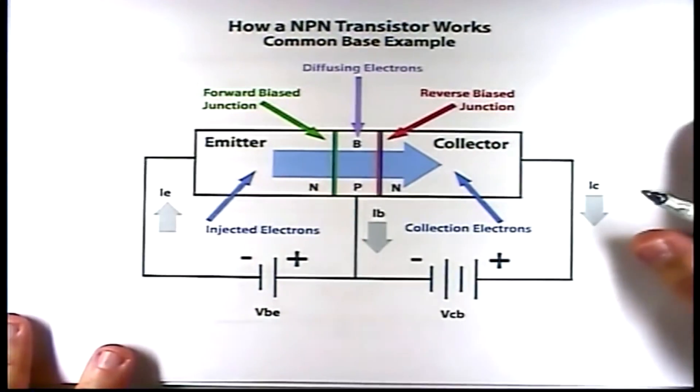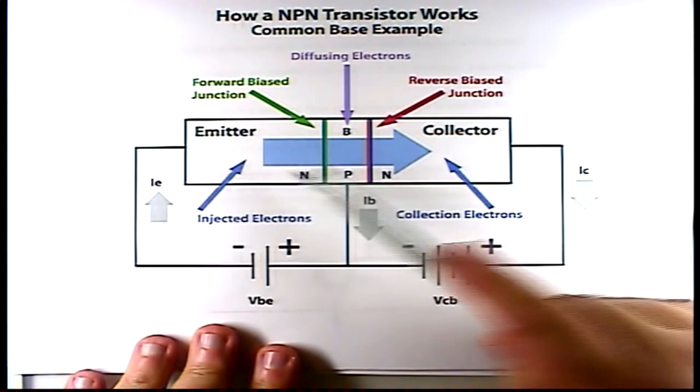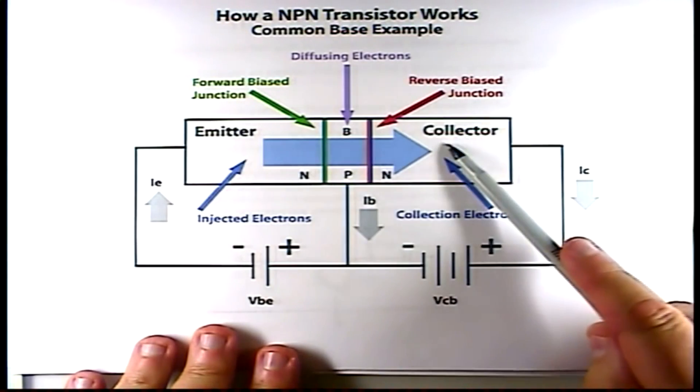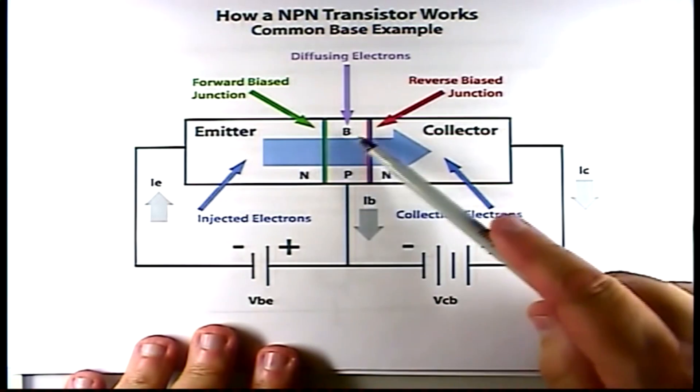Here's where the magic occurs with the transistor. I'm going to try to make it as simple as possible, but pay attention closely because this is where it all comes together if you want to understand how a transistor works. Here we have a transistor — an N-type region, a P-type region, and an N-type region. This is an N-P-N transistor. This is the emitter region, this is the base region, this is the collector region. For our transistor to work, you must have proper bias between the emitter, base, and collector.